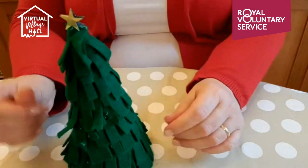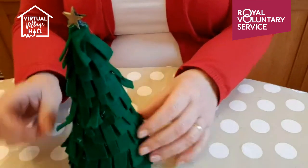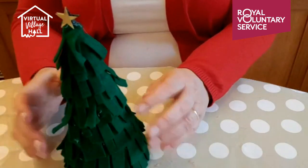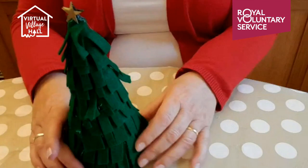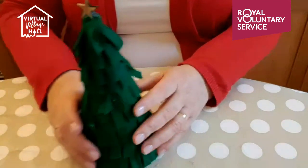You could then stick sequins on your felt as you go down so they look like little baubles. I'm not going to do that today as I'm conscious of time — I want to show you the other things. So let's have a look at the base and the bamboo skewer.